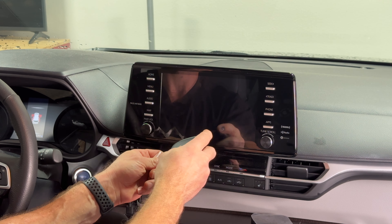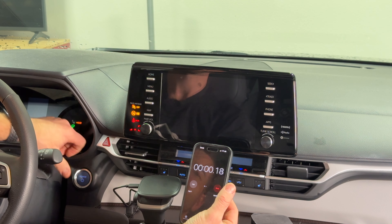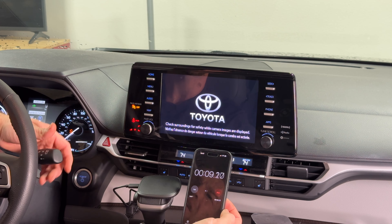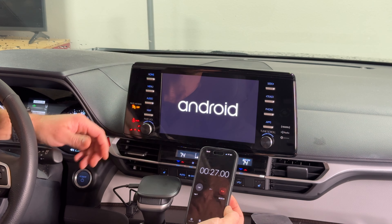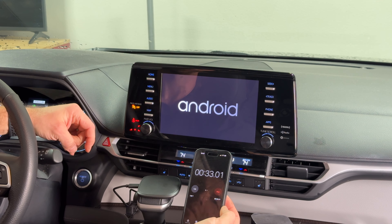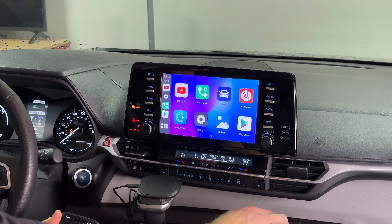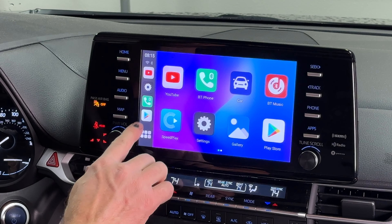Plugging in the second magic box and timing it. At 3-4 seconds we start; the OEM screen loads at about 20 seconds. At 27 seconds the Android logo appears. At 38 seconds we're at the home screen — so the first box took 40 seconds and this one took 38 seconds, about the same.